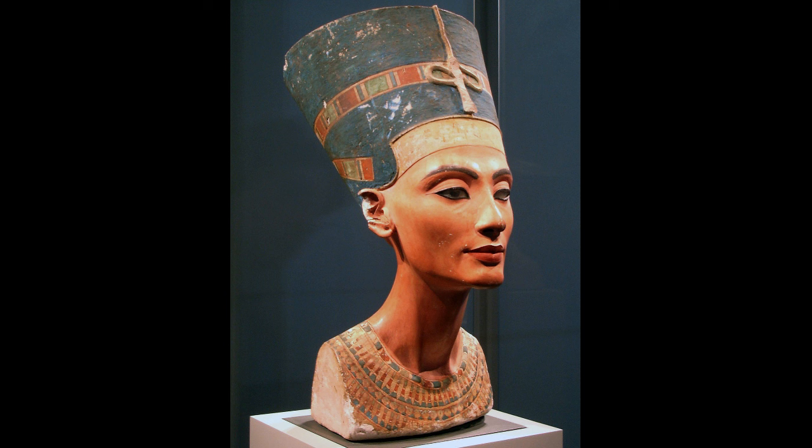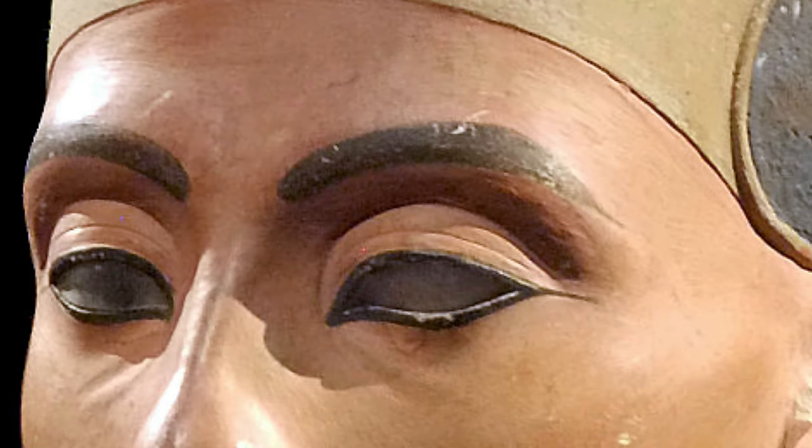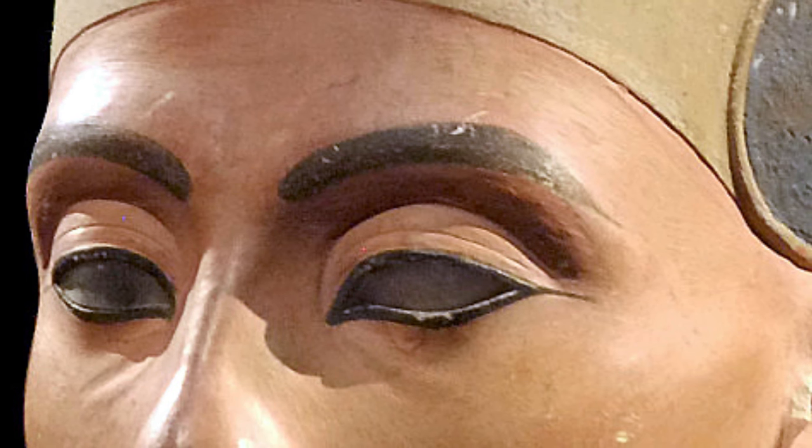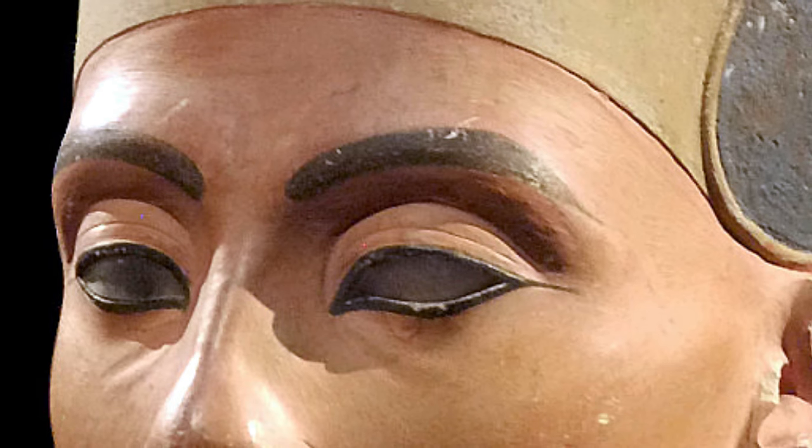If you look at the sockets of the eyes, that would generally be inlaid with semi-precious stones, but only one eye has any inlay in it, and in that case it's temporary material — even wax — and so not the kind of quality one would expect in a full-fledged sculpture for the queen.